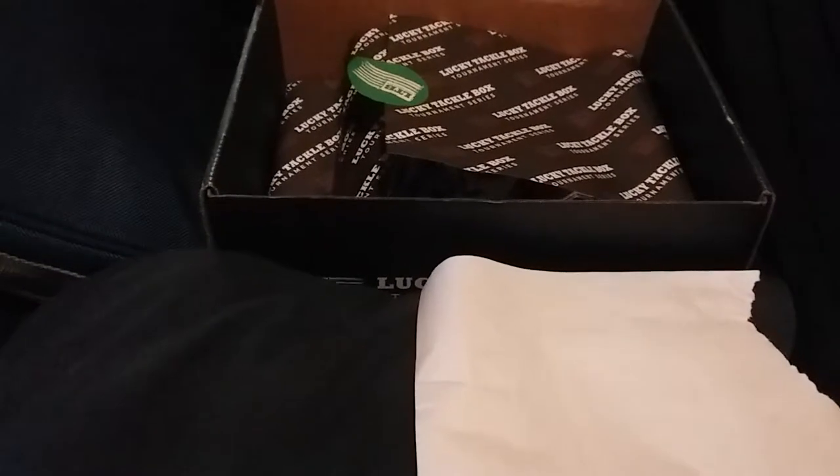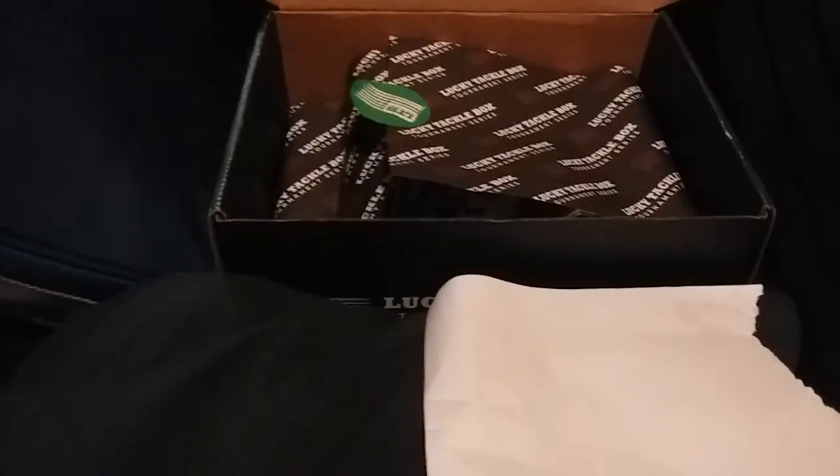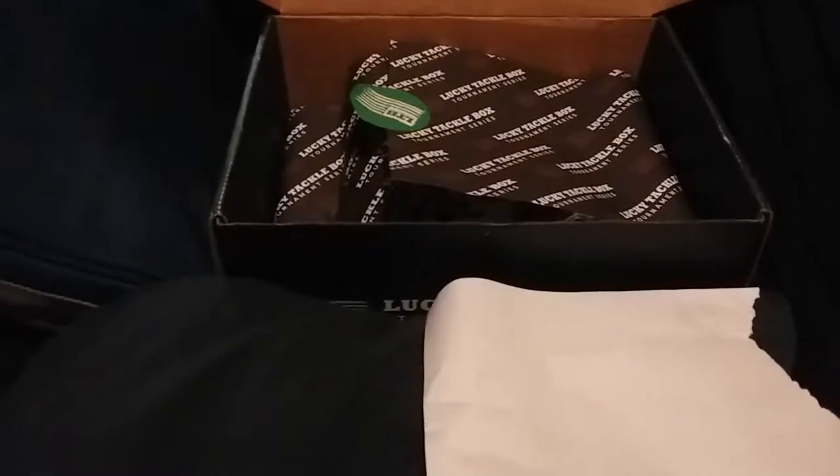I recently got this Lucky Tackle Box Tournament Series Multi-Species Edition a couple weeks ago. I know Lucky Tackle Box has been getting some bad publicity lately and they've done some things that deserve the hate, but I just had to put this box out there because it's a great box. I only paid $9.95 for it — it's regularly like $40-something, on sale for $14.95 plus $5.95 shipping, so about 20 bucks, but I used the Lucky 10 code and got it for $9.95 shipped.